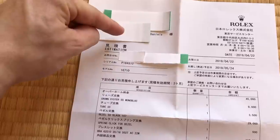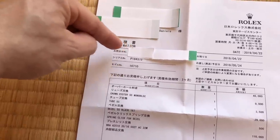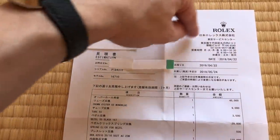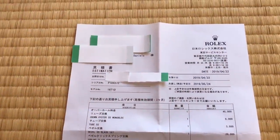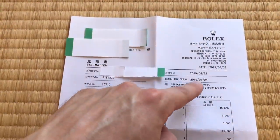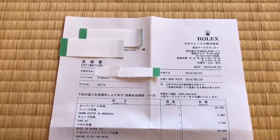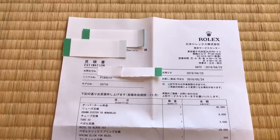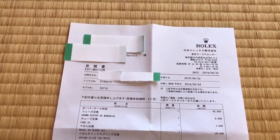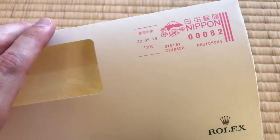My address is up here, my name. Right here is the transaction number — this is sort of the case number. You can see the serial number of the watch and the model number. Over here is the information about that particular RSC. This is the date that I took it in, and this is the expected date of completion. They called me on the 20th, I missed the call. They called again on the 22nd, and then I got this letter — postmarked on the 22nd.